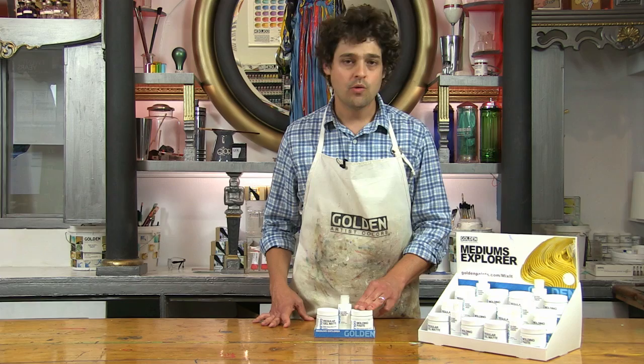Be sure to check out the other videos about gloss glazing liquid and regular gel matte, the other two products in Golden's medium Explorer set. Thanks for watching.